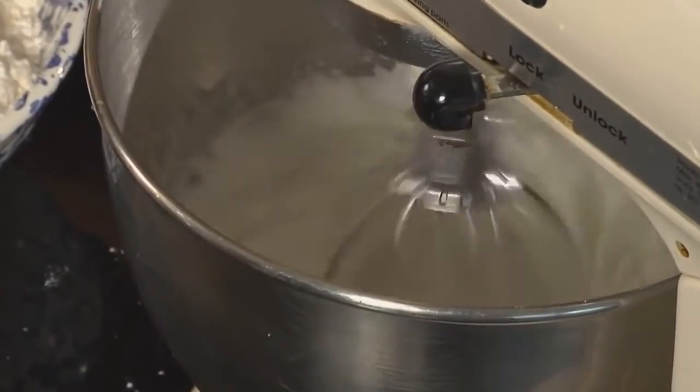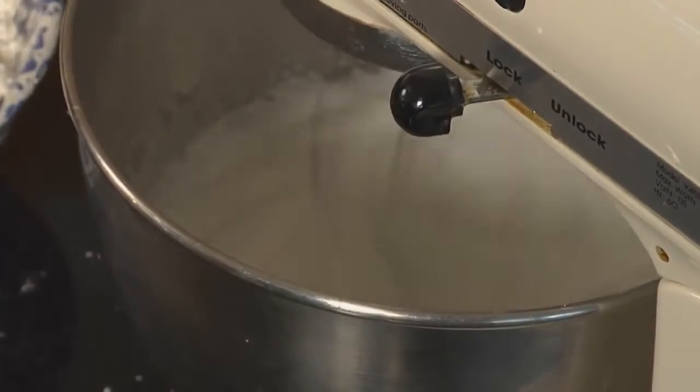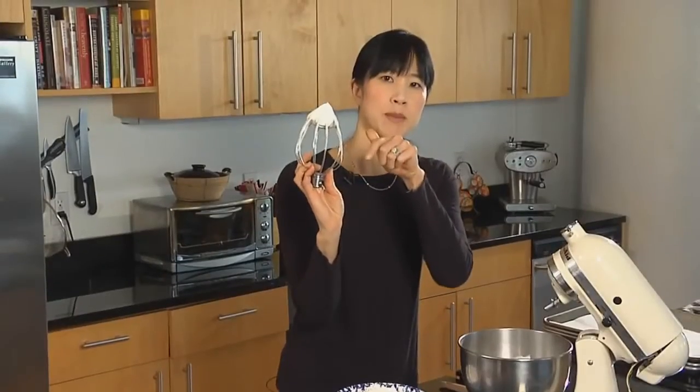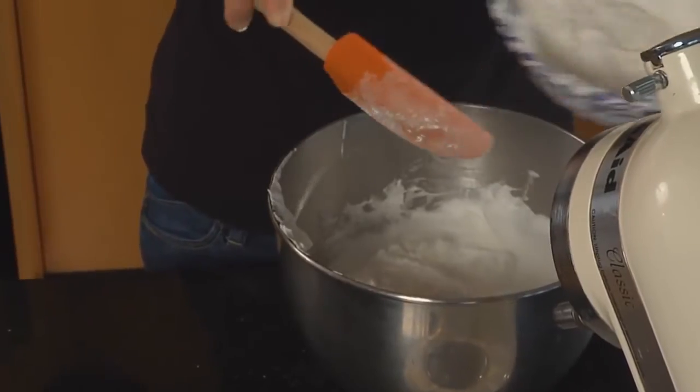Once all the sugar is added in, you want to whip it until it's really thick and glossy — it takes about four to eight minutes. Once the egg whites have been whipping for at least four minutes, take the whisk out and look to see a nice stiff peak. If there's any drooping in the peak, keep going with the whisk. Now I'm going to fold about half of the confectioner's sugar and almond flour mixture straight into the egg whites.